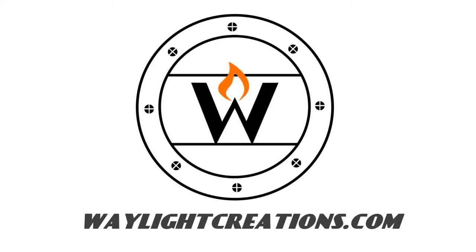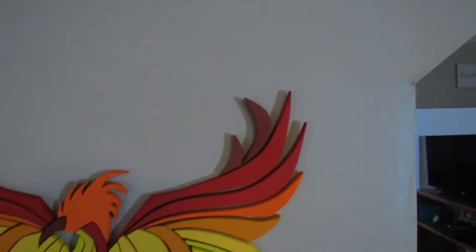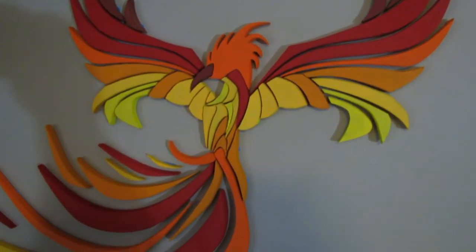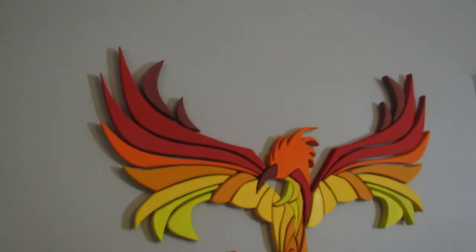Hey guys, we finally got around to making some of the projects in our long, long list of projects that have been piling up, and one of those projects is a phoenix. This is something we've wanted to make for quite a few years now, but just never knew what approach we wanted to take.